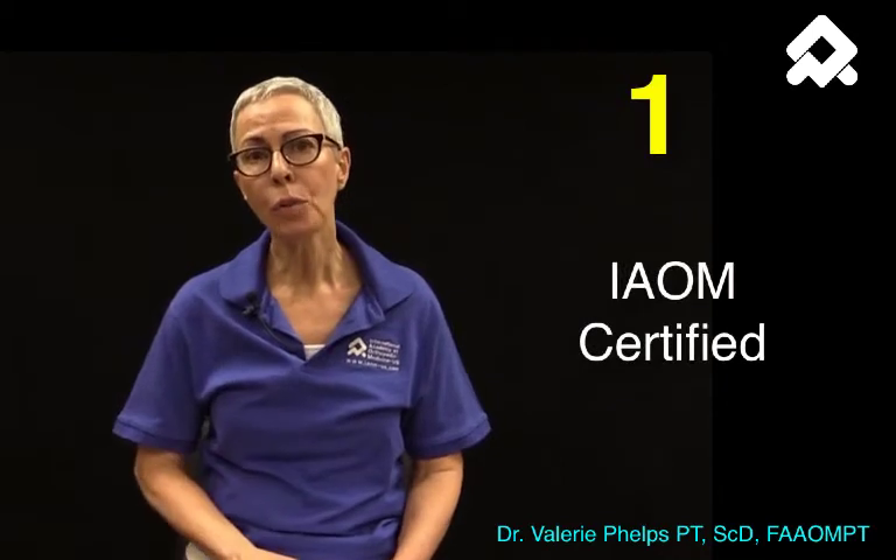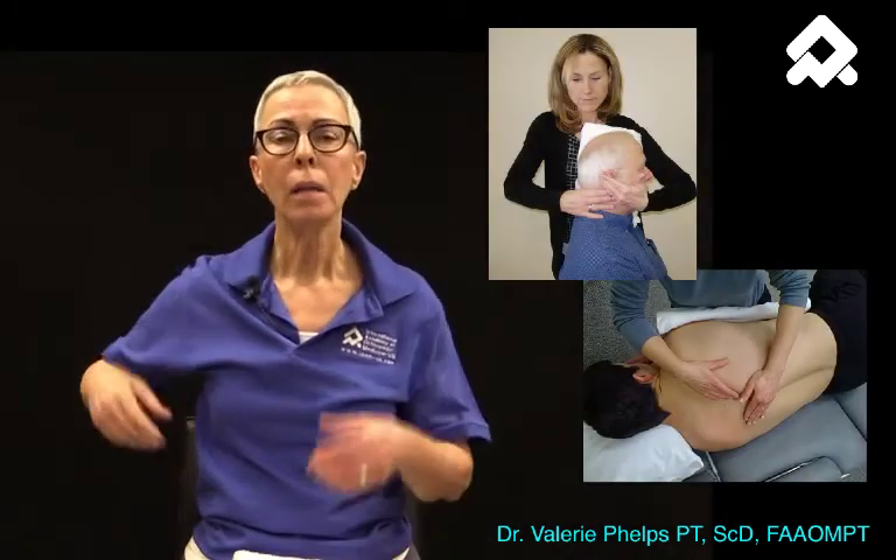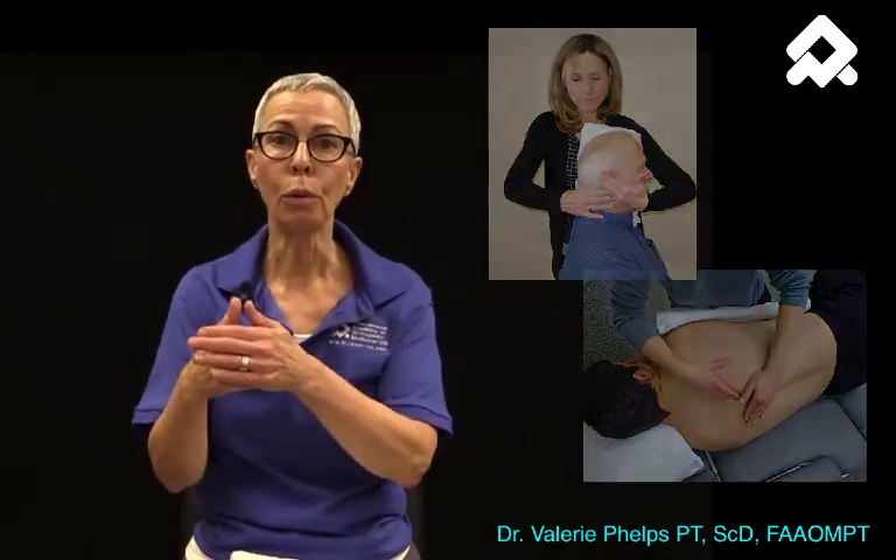If you've been diagnosed with shoulder bursitis, think about a couple of things. Number one, find an IAOM certified clinician who will help to restore any stiffness from the neck to mid-thoracic spine that's leading to this excessive friction of the bursa in your shoulder.